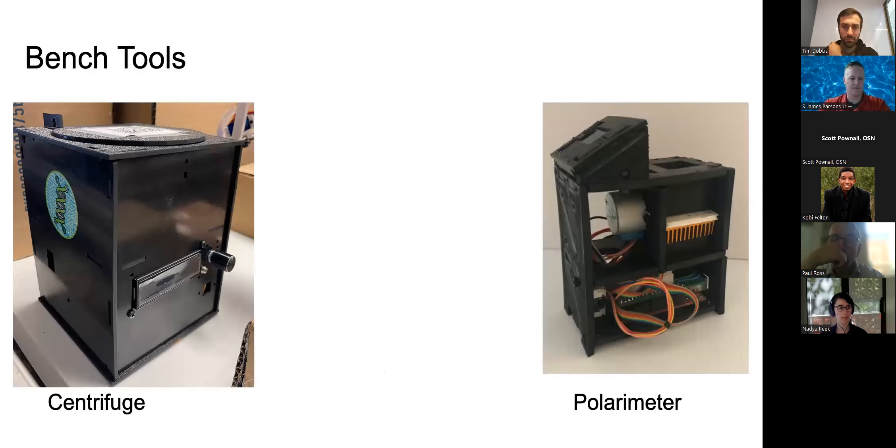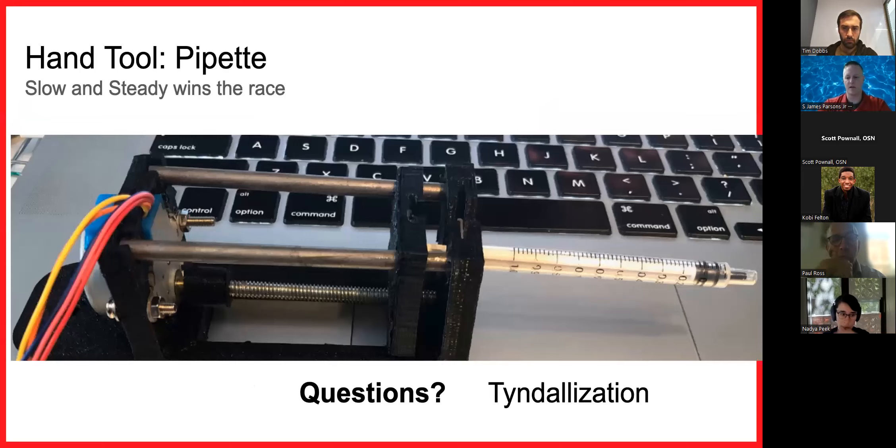Here are some bench tools: a centrifuge on the left from Biohack Academy, and a polarimeter I created on the right — both with RJ11 ports on the back. As a hand tool, I created a pipette that uses glass syringes and glass tips, boiling between reactions for sterility. It's very accurate and costs five dollars. It's slow compared to Opentrons, but the lead screw is very accurate for depositing small amounts of liquid.